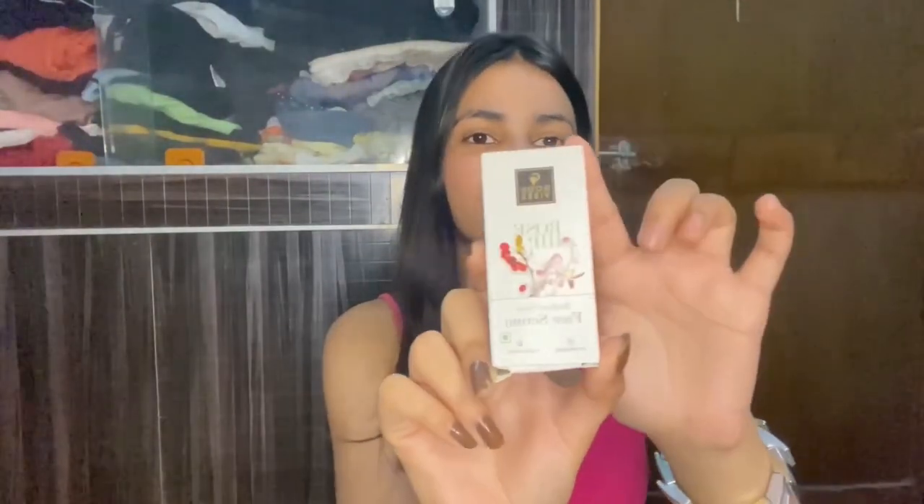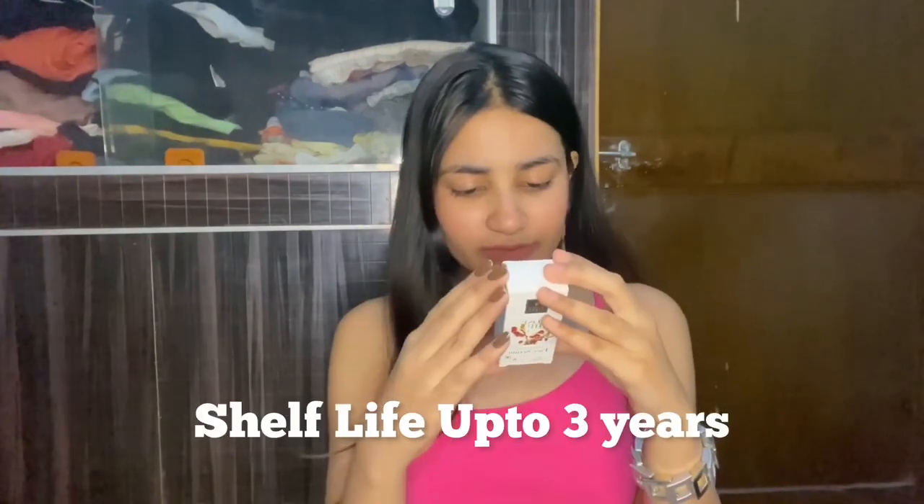This serum comes in cardboard packaging. You get all the details written on it — the shelf life is 3 years, and the price is Rs. 240 which has a discount on Purple, so you can easily get it for around Rs. 150. It also mentions how much to use, what ingredients are used, and it's made in India.